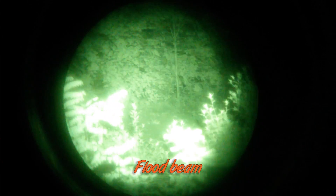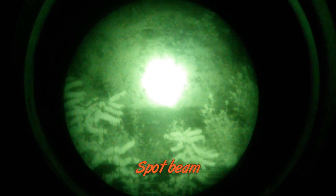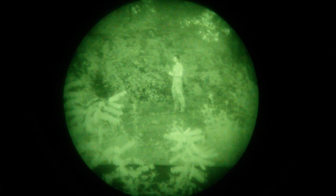Now for the infrared illuminator. Here it is from behind the camera, and now in front of the camera. Both of those would look pitch black to the naked eye.